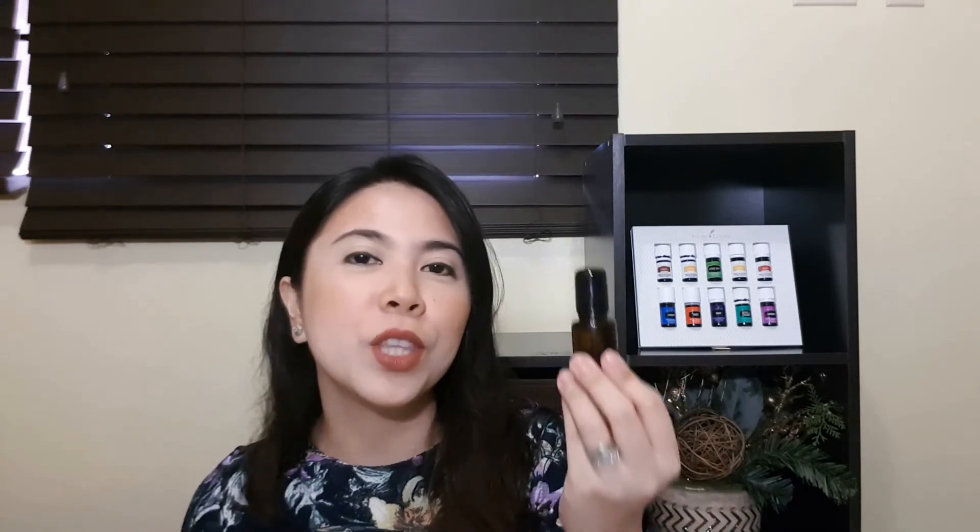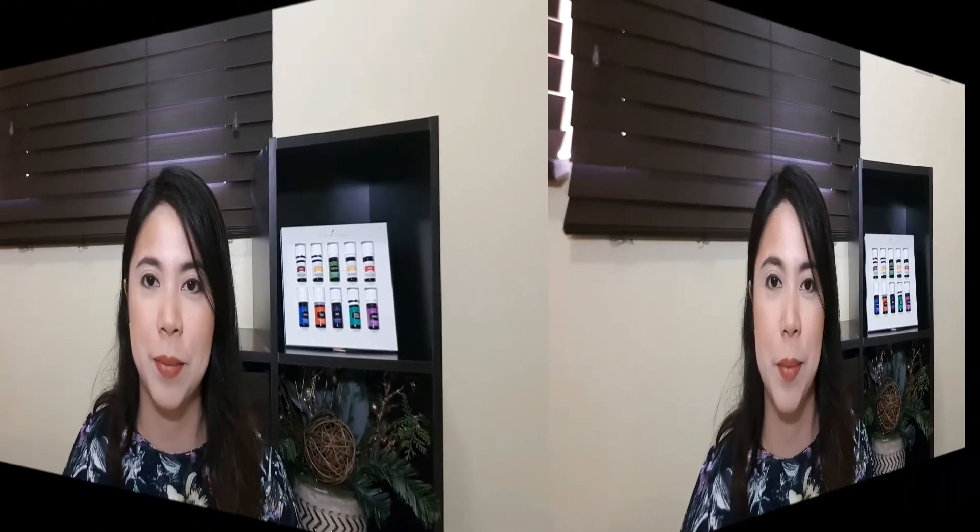And there you go, you have your own immunity roller. For our immunity roller, we use it twice a day, every morning and every night, especially now that we want to boost our immune system. We usually apply this blend on the soles of our feet or along down our spine. Guys, that's about it for this video. I hope I was able to share with you another great DIY using essential oils. Please don't forget to like, subscribe, and hit the bell button so you will be notified when I have a new video. Thank you guys for watching and have a great day ahead!